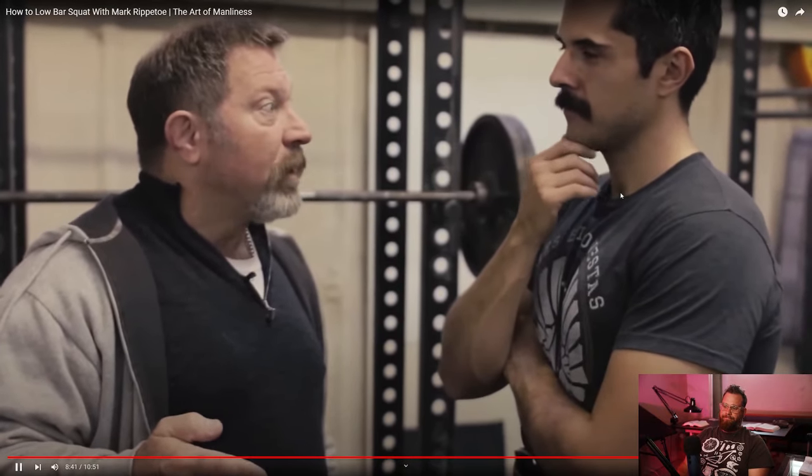Guess what else happens — the back gets stronger too. It's just like everything else: it gets stronger if you stress it. You stress it, you make the weight go up a little bit, and suddenly you can squat 800 pounds with your back at the correct angle. And amazingly enough, nobody's back gets hurt. There's something else I kind of wish he would have mentioned: when you're at the bottom of the squat and you feel like your core is falling apart — it feels like it's flexing — your back and everything is not tight enough. That has a lot to do with back angle.